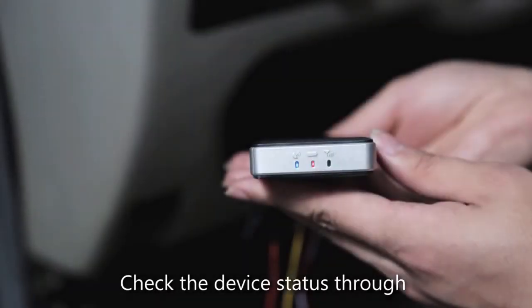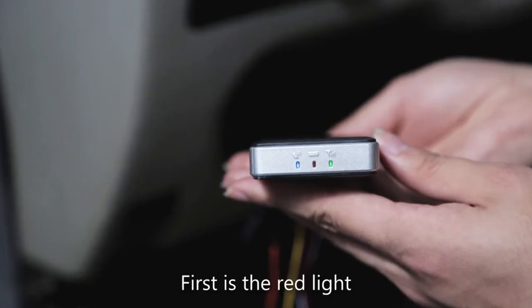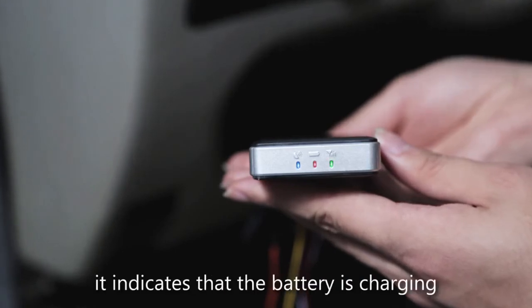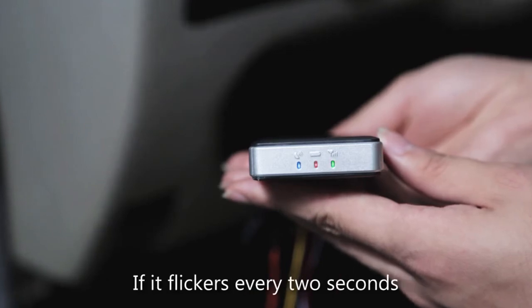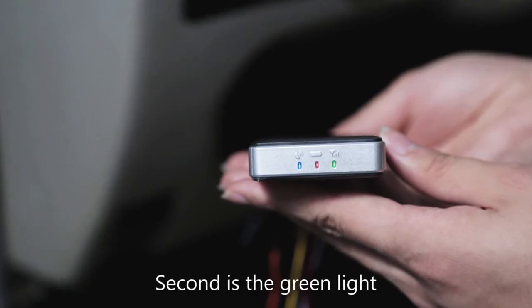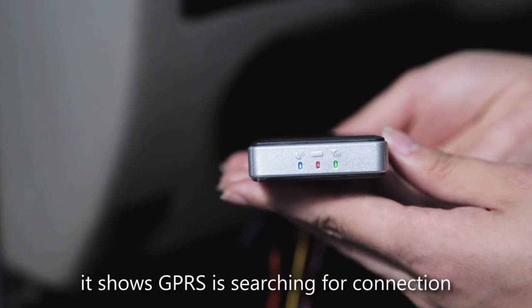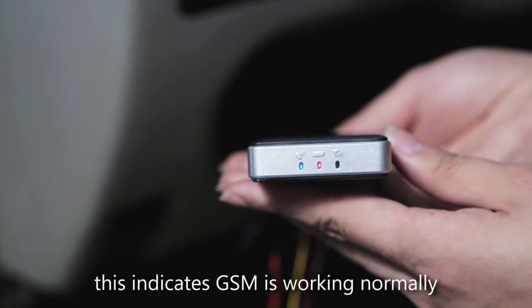Check the device status through the signal light after powering on. First is the red light: if it is always on, it indicates the battery is charging; if it flickers every two seconds, the battery is fully charged. Second is the green light: when the green light is always on, it shows GPRS is searching for a connection; when it flickers slowly, this indicates GSM is working normally.